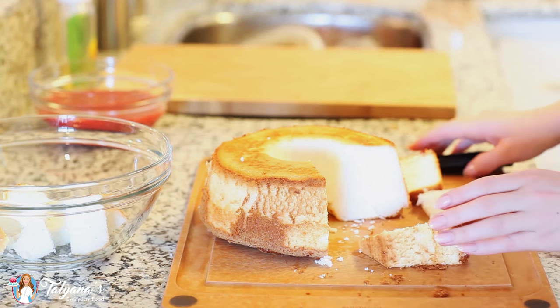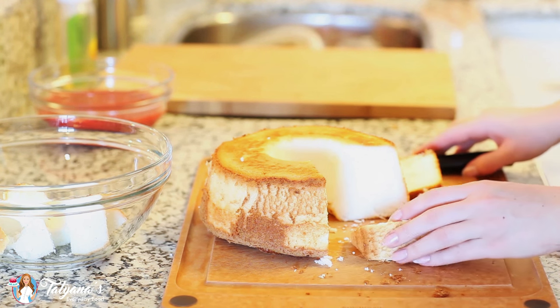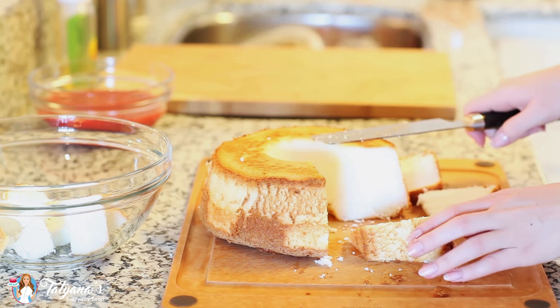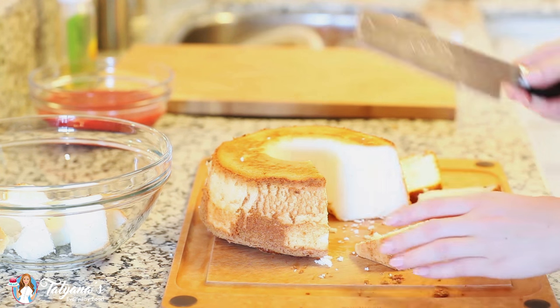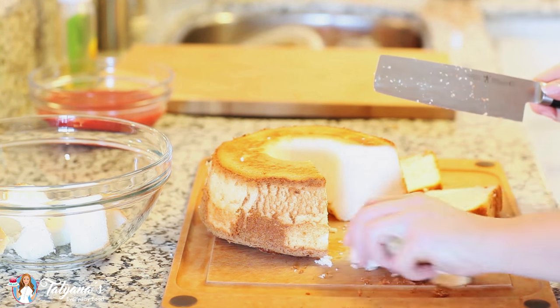For this recipe you'll need any type of simple white cake. I picked up some angel food cake at my local bakery, but if you can't find angel food cake you can even bake your own white cake and use it. I'm just slicing it up and then cutting each slice into small cubes.